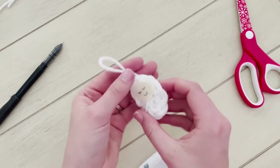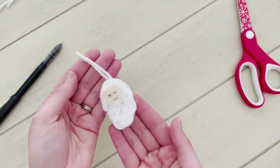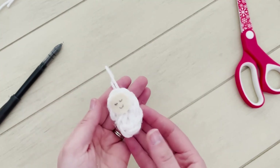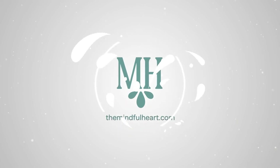And there we have it — he is all done and he is the cutest little thing. He's going to look so cute on my tree. I hope you have a lot of fun making more of these baby Jesuses. Thank you for learning to make a baby Jesus ornament with me today. Be sure to stay tuned for more fun videos like this one. I'm Kirsten Lindhart and this is The Mindful Heart.